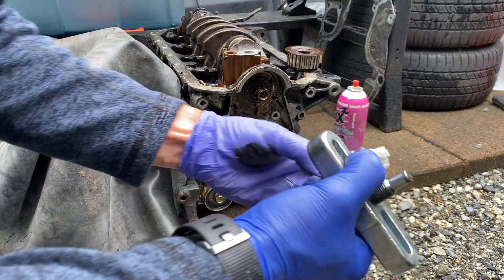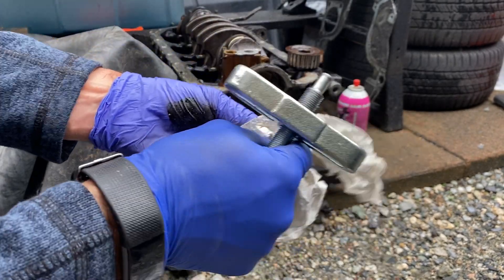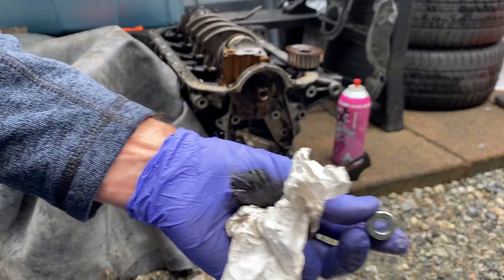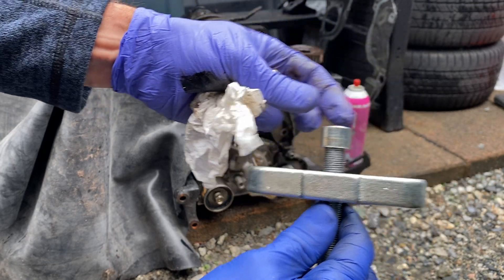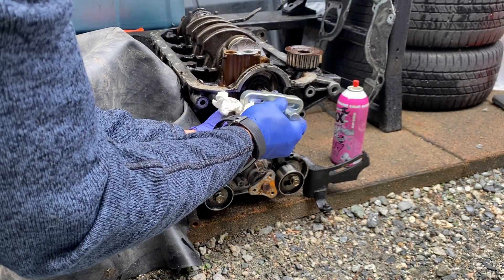The puller has a little nose on it, but it also has a little ring that I used as well. That's the ring there, and it goes right on the end of the nose of the puller like that, and that pushes on here like that.